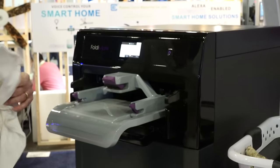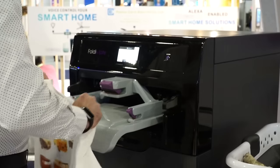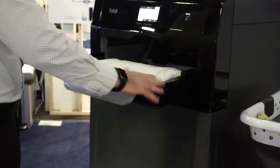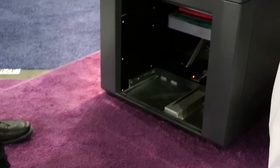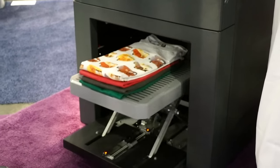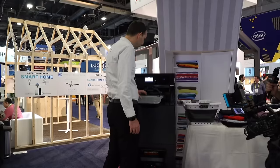So it is remarkably simple. Even I could do it. He's just taking the shirt, clipping it on, pulls it in, does its thing, and spits out a folded shirt right at the bottom there. And there it is, folded perfectly. That's incredible.